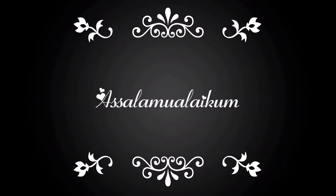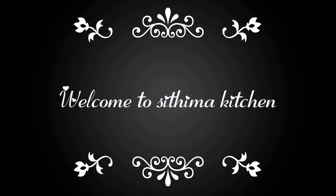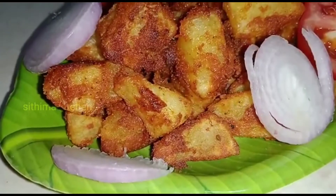Assalamualaikum! Hi Veevers! Welcome to Sithima Kitchen! In Sithima Kitchen, we are ready for a potato fry.